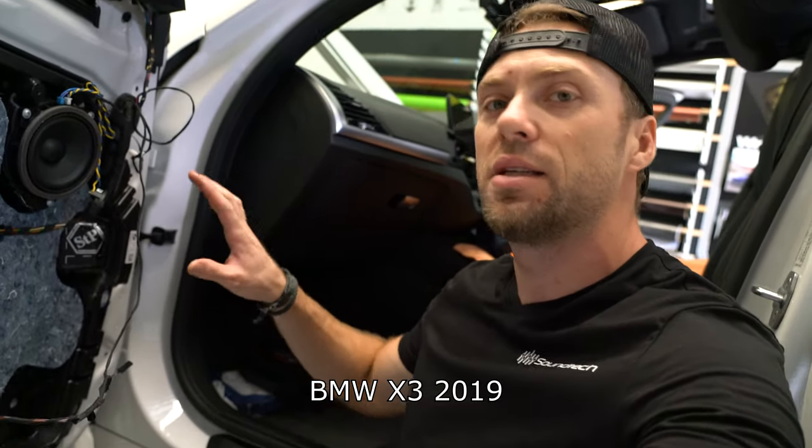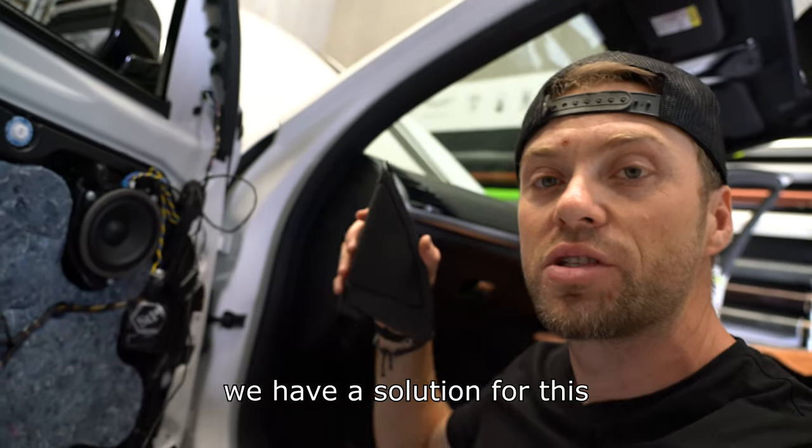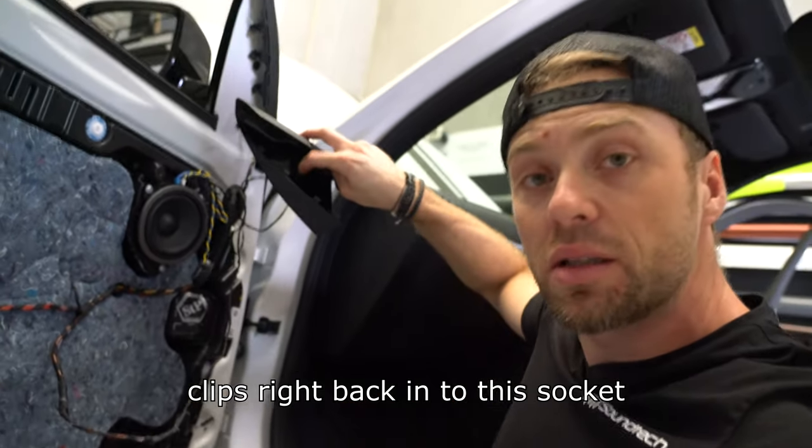BMW X3 2019 with a basic sound system which doesn't have tweeters. We have a solution for this: an original BMW tweeter dome. This tweeter clips right back in to this socket.